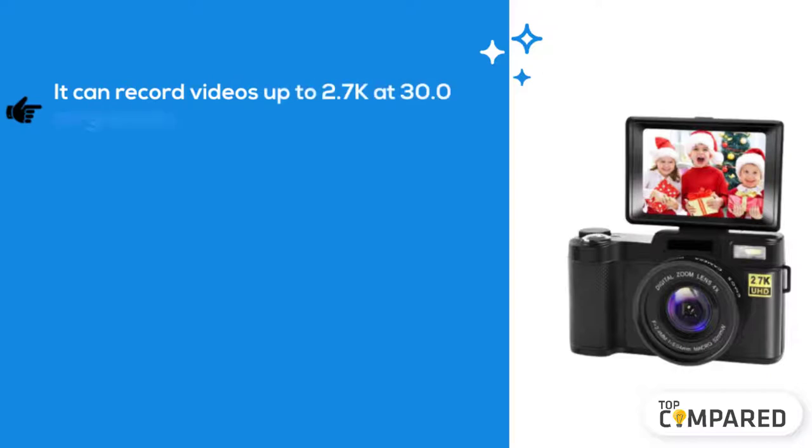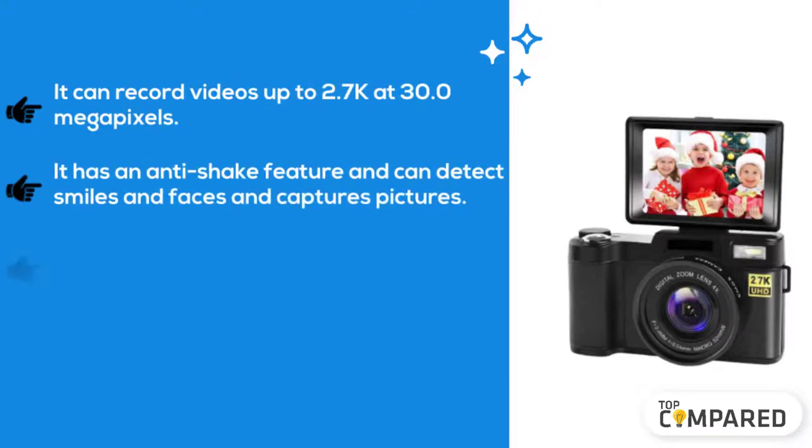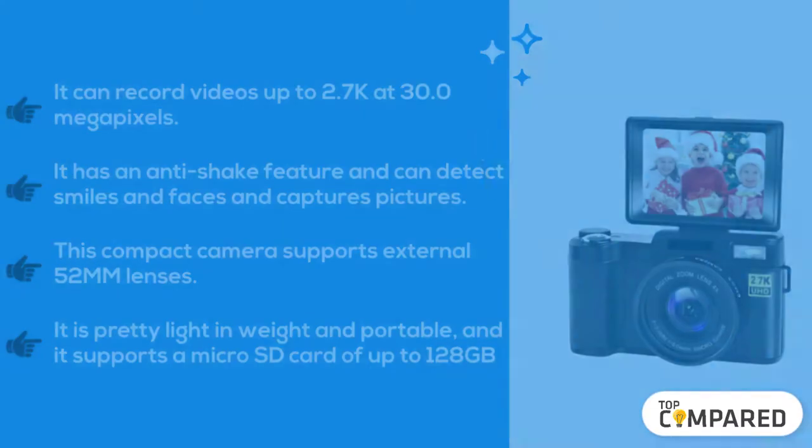videos up to 2.7K at 30.0 megapixels. It has an anti-shake feature and can detect smiles and faces and captures pictures. This compact camera supports external 50mm lenses. It is pretty light in weight and portable, and it supports a micro SD card of up to 128 gigabytes. The final product